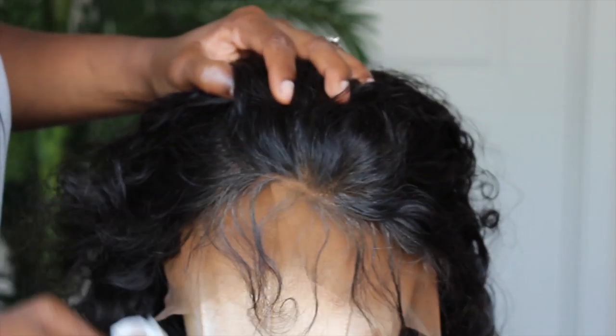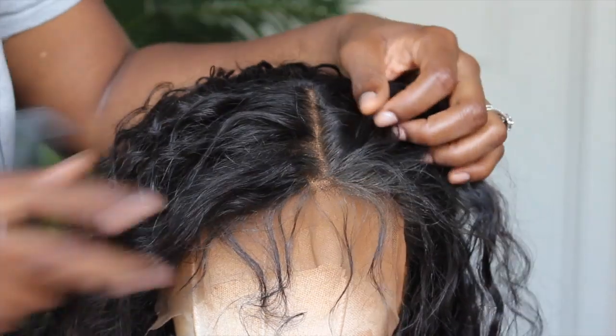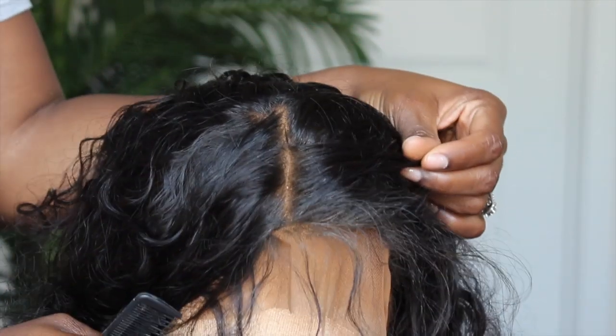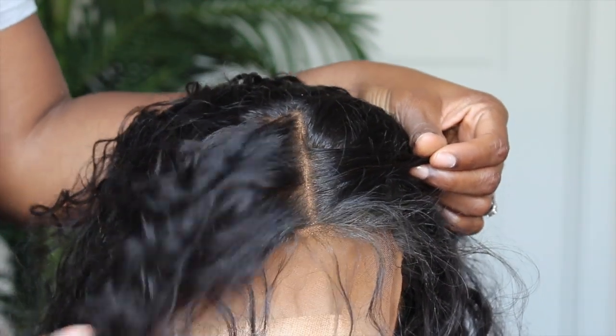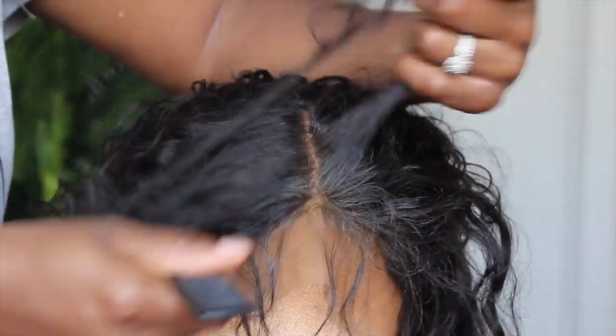If it is your first time trying this method, don't be alarmed if you see some of the product transfer onto the hair — that's perfectly fine and normal. Just use a makeup wipe to clean off the excess, and if there's still some left on the hair, don't worry, you can get it off later on in the install.